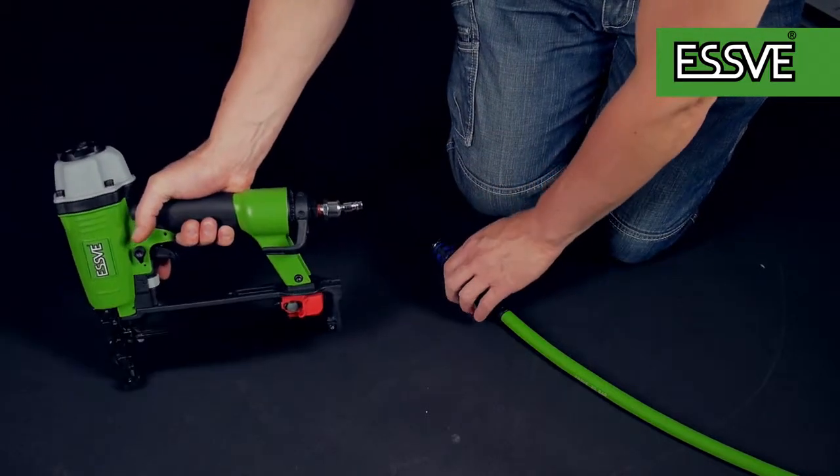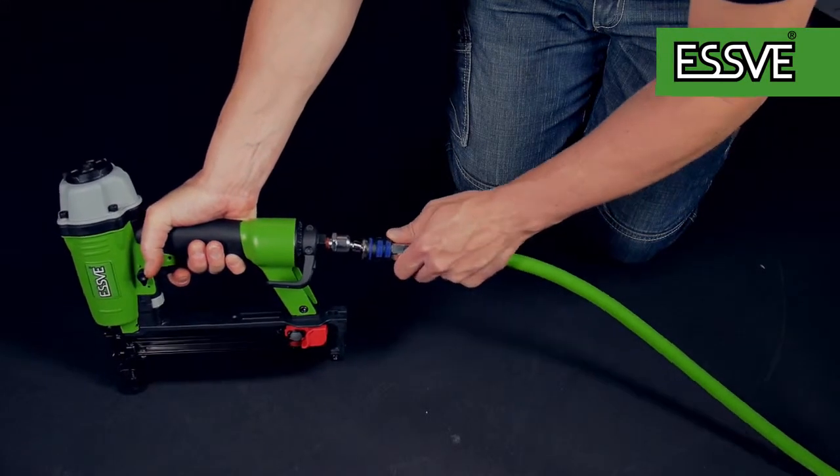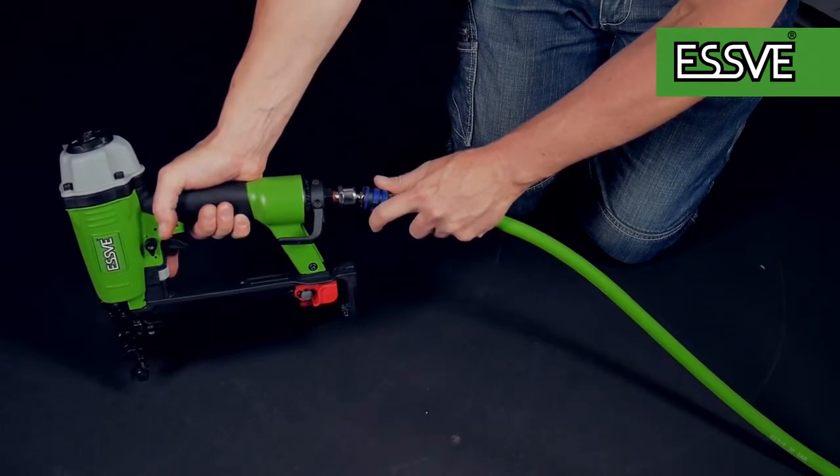Press and hold the trigger while pressing the nailer's nose against a robust surface. Connect the air hose and the tool will perform a repeat action. Your tool is now ready to use again.